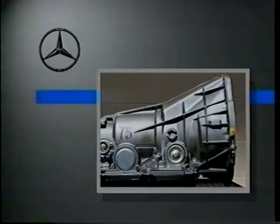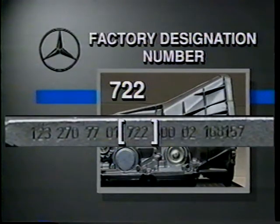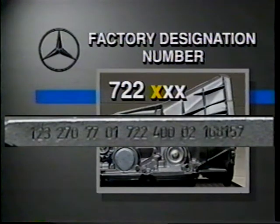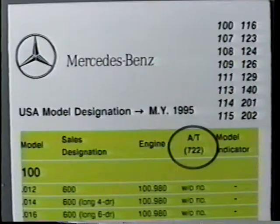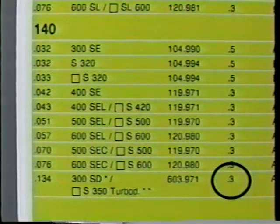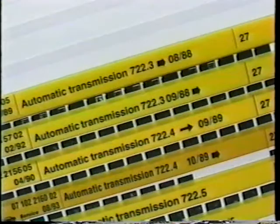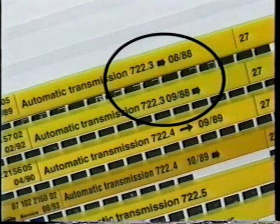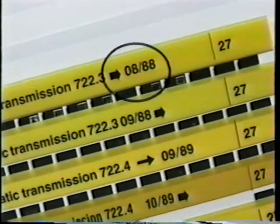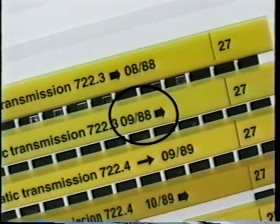Before setting the repair fiche aside, it should be mentioned that all automatic transmissions are also given a three-digit factory designation number, which is 722, with three digits following to identify the application. The fourth digit identifies the version, and that's the number needed to select the correct fiche. The pocket card also includes the transmission version installed in each model. For our S350, the version 3 is installed, so the version 3 fiche would have the information needed. You'll find two version 3 fiche covering different production periods identified by a date and an arrow. Whenever this is found on a fiche, select the one that covers the production date of the vehicle. If the arrow is in front of the date, it indicates through production date 888. The arrow after the date indicates beginning production date 988.